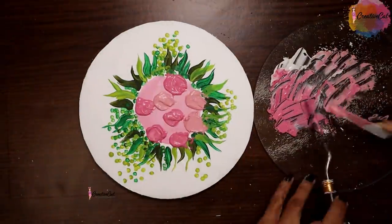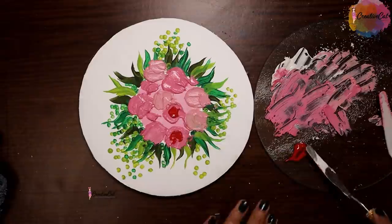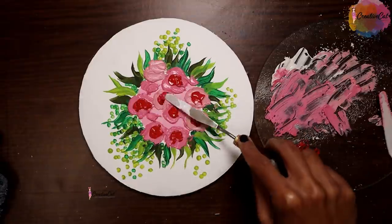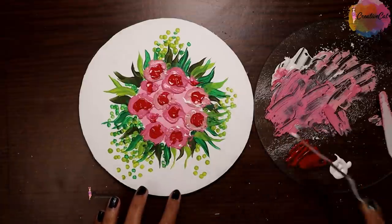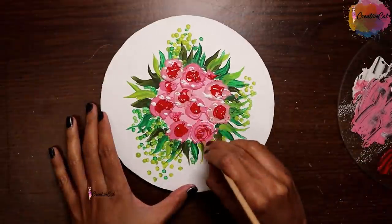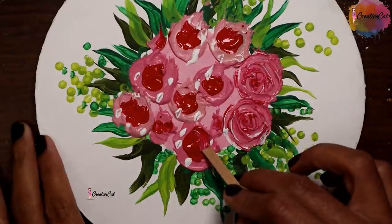I'm using gesso and not texture paste here to make the texture, because texture paste dries faster if you're using plaster of Paris. Gesso takes more time to dry, so you get enough time to work on your design.